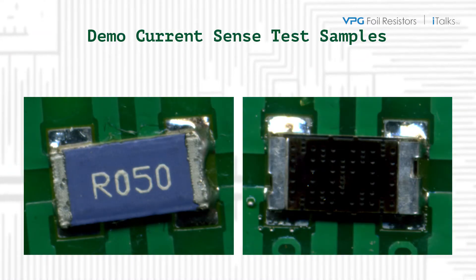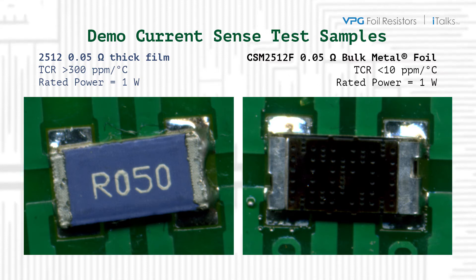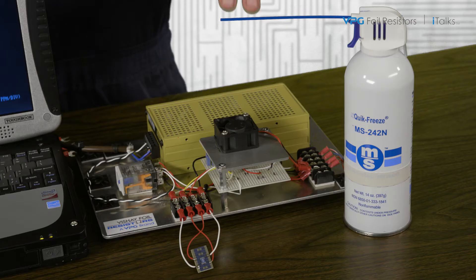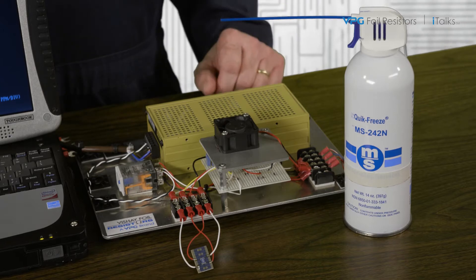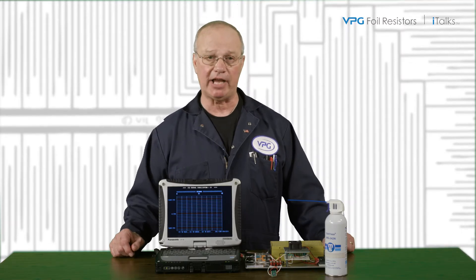Here are the two samples I'll use in the demo: a commercial grade 2512 thick film and a bulk metal foil CSM 2512F. Both units are 50 milliohms and rated for 1 watt. I will test the units for any change in value for 30 seconds at 1 watt using a very accurate and stable power bridge. Units will be connected four-terminal to the bridge and the deviation from their initial value will be plotted in PPM on the laptop screen.